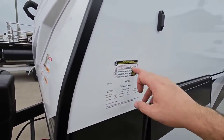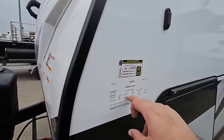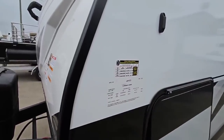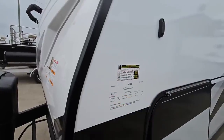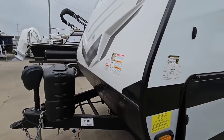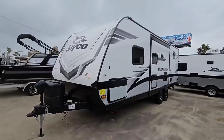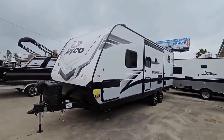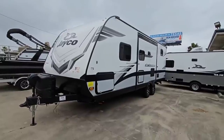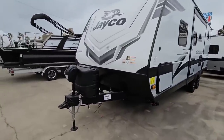This Jayco travel trailer is going to have a gross vehicle weight rating of 7,500 pounds. It's going to have a cargo capacity of 1,817 pounds. It's going to ride on 14-inch D-rated tires and it's going to have twin 3,500-pound axles, which gives you 7,000 pounds axle capacity. A lot of the weight is going to be transferred to the back of your truck. I would generally recommend something like a three-quarter ton truck — it doesn't have to be a max tow package, but it would definitely give you more payload capacity.